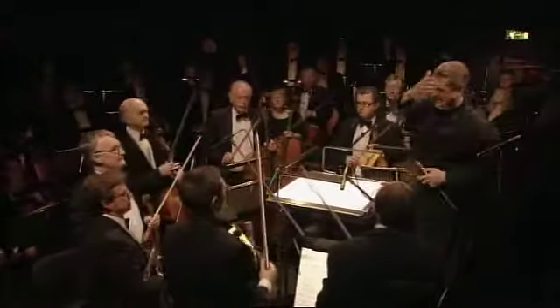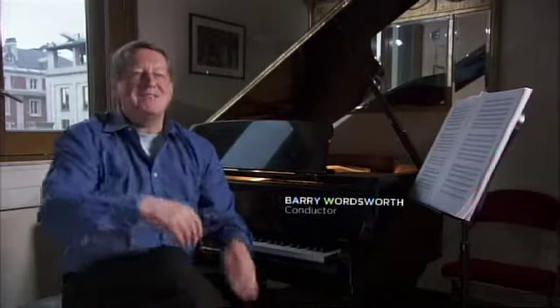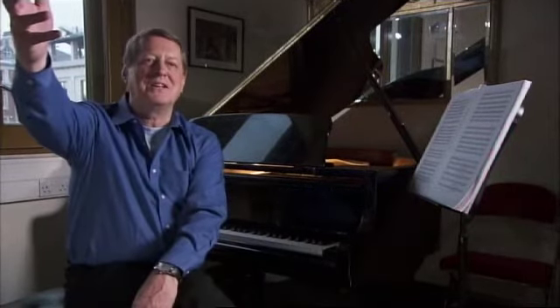It's the man in the pit that is going to make or break your performance, because your life is in their hands. I have to be jolly careful in the sword fights — there are these guys up on stage apparently killing each other, so they don't need me to mess around with the tempo.